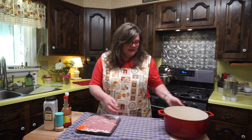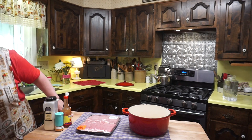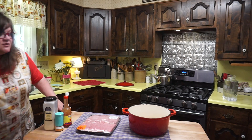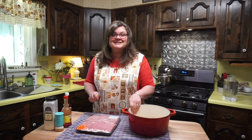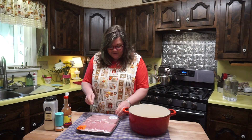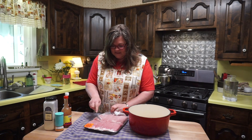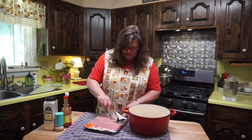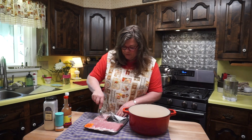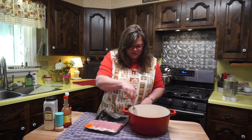Just so I don't have to wash my hands a bunch of times, I'm going to use a fork and put these ribs in my Dutch oven. There are 12 of these. I'm going to put them in here and partially boil them — which is called parboil — for about 10 minutes or so.